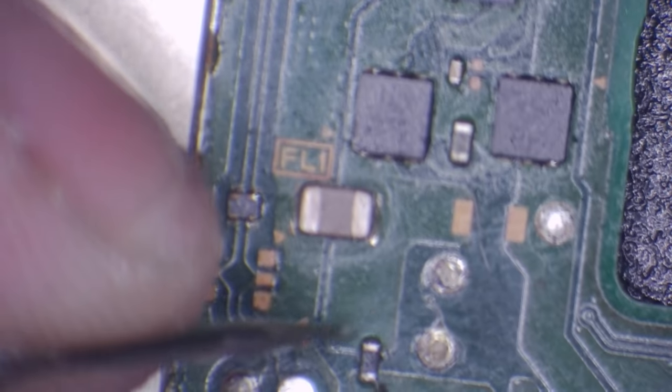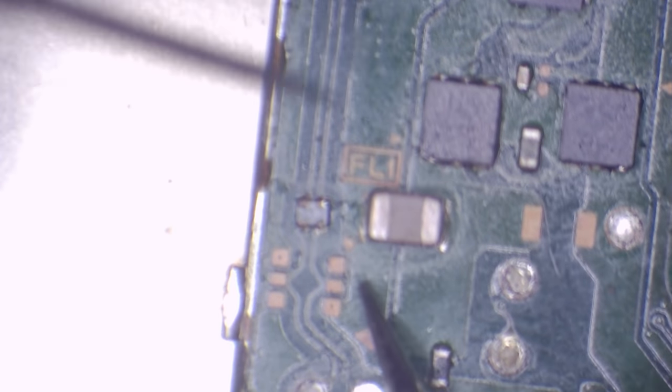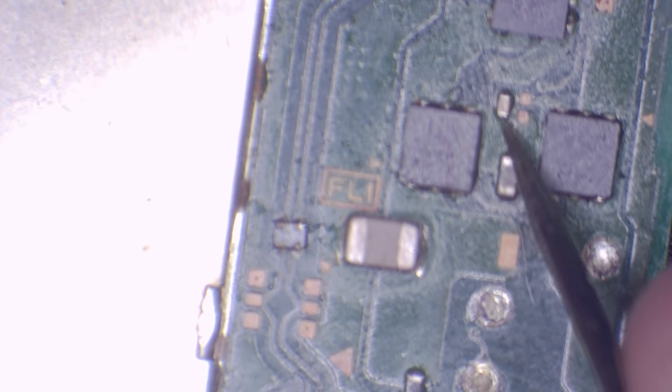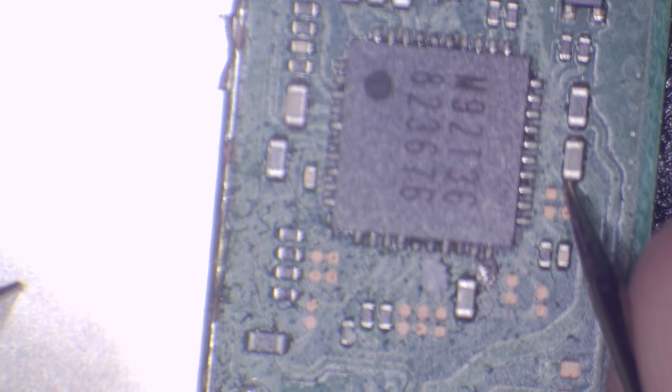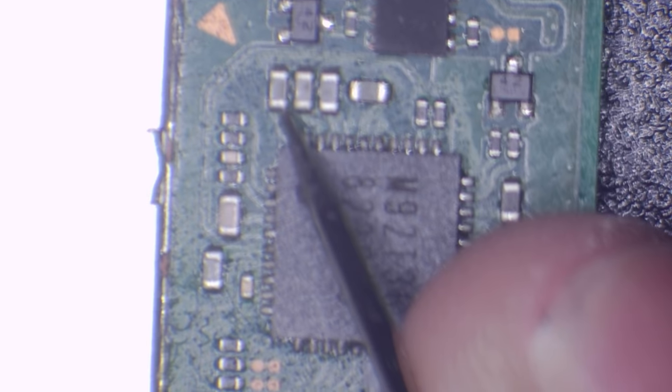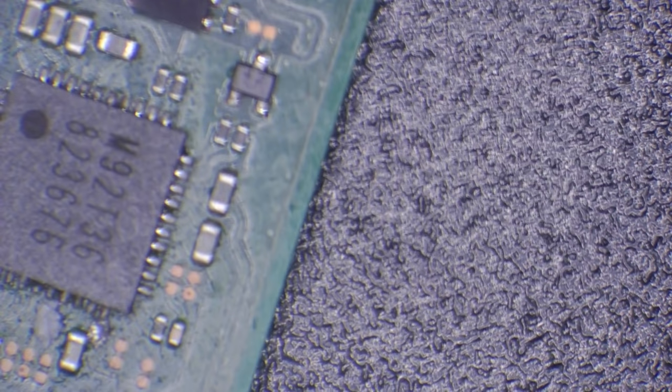I'm going to start by taking a look at the M92T36 area — this is the main power management IC responsible for taking in power from the USB-C port and distributing it to different parts of the board. First of all I'm going to check this fuse — and yes, we do have continuity there. I'm going to work my way up the circuit, check this filter — that's good. I'm going to pop one probe on ground and check these caps — they appear to be good. I'll scan them all for shorts and make sure there are no shorts on the board.